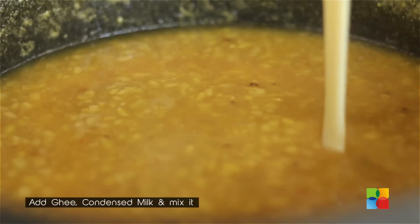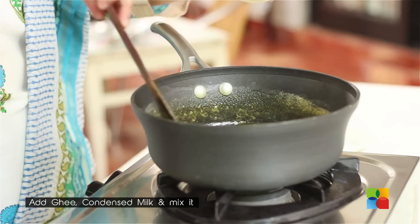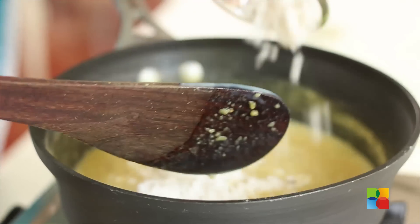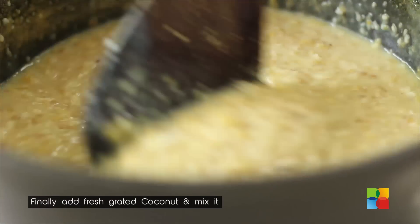Add the condensed milk — tear open the pack and pour it in. The final touch to the Payasam is to add the freshly grated coconut. Now you can turn off the stove.